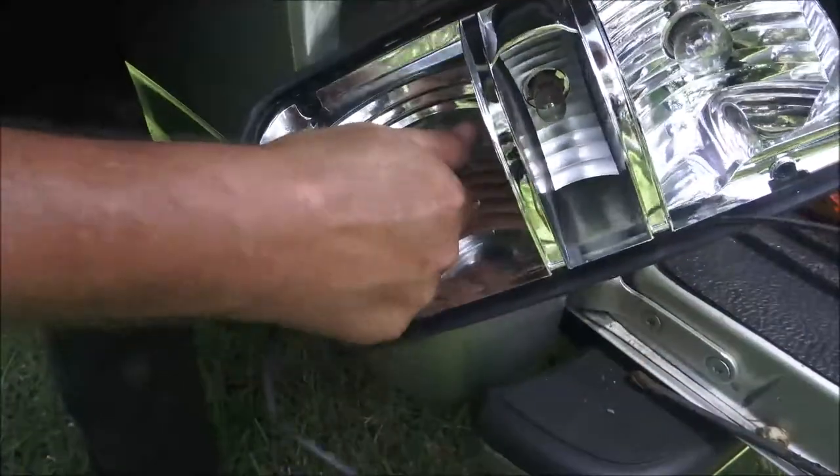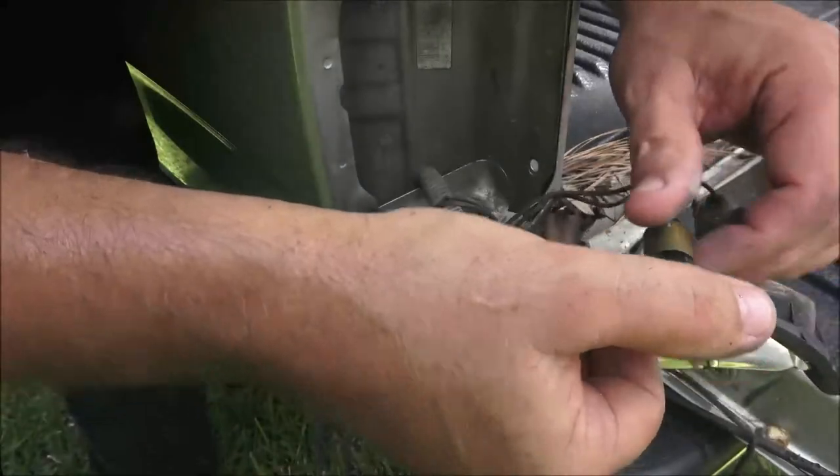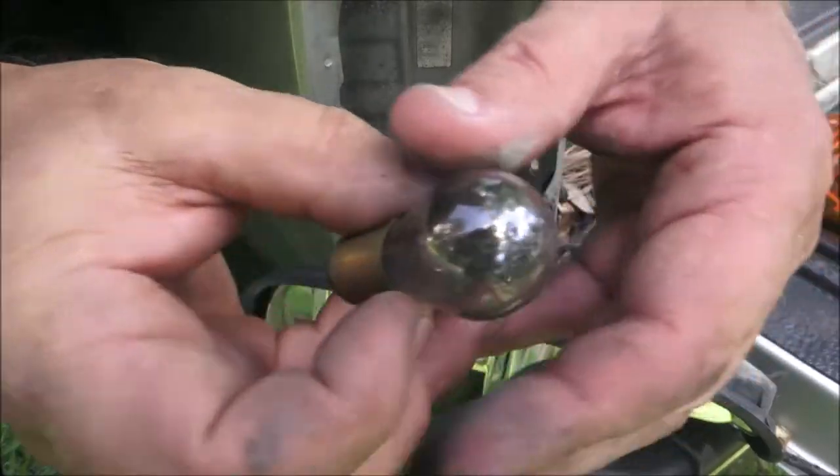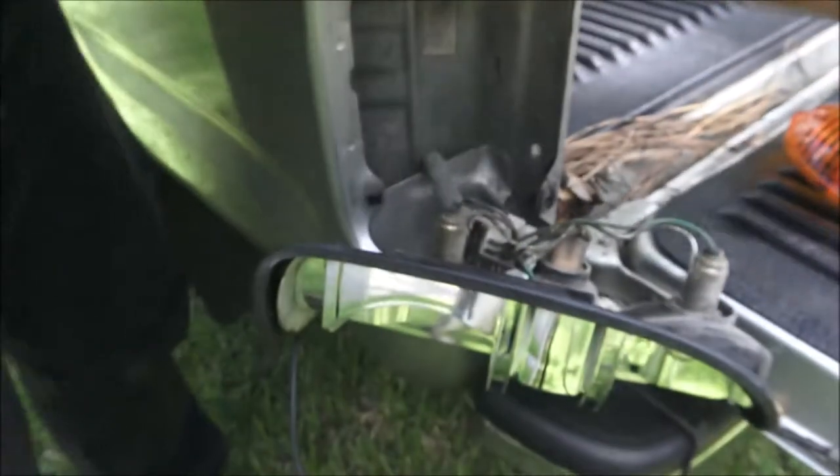All right, so it's the bottom bulb here. You push in and turn a quarter turn counterclockwise. See how dark it is — that's the bad bulb.